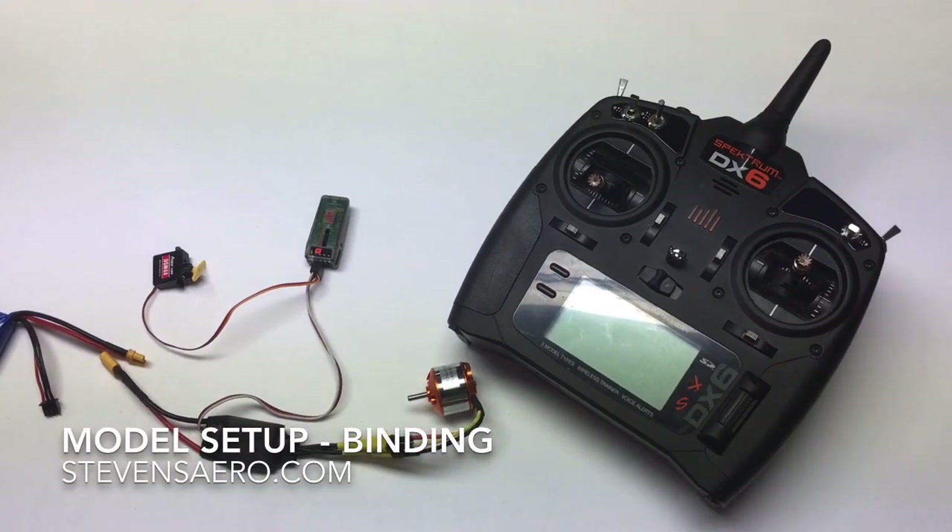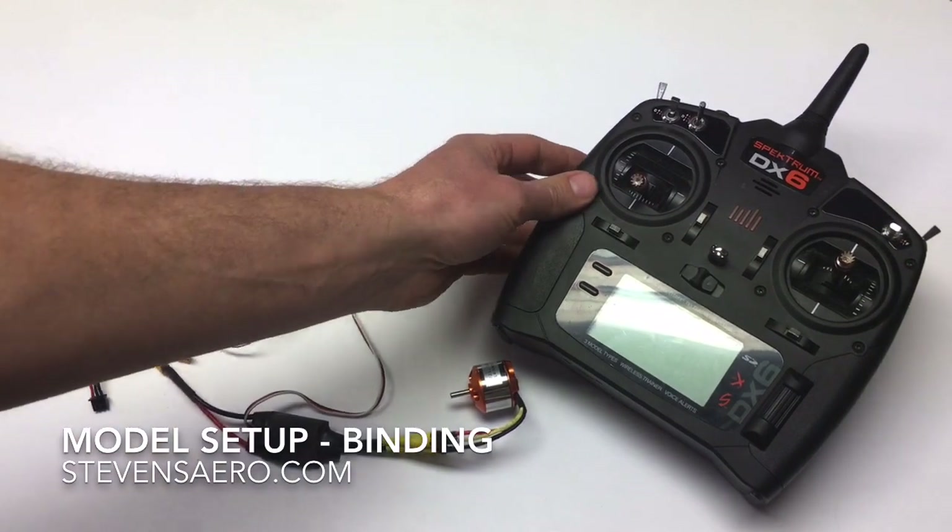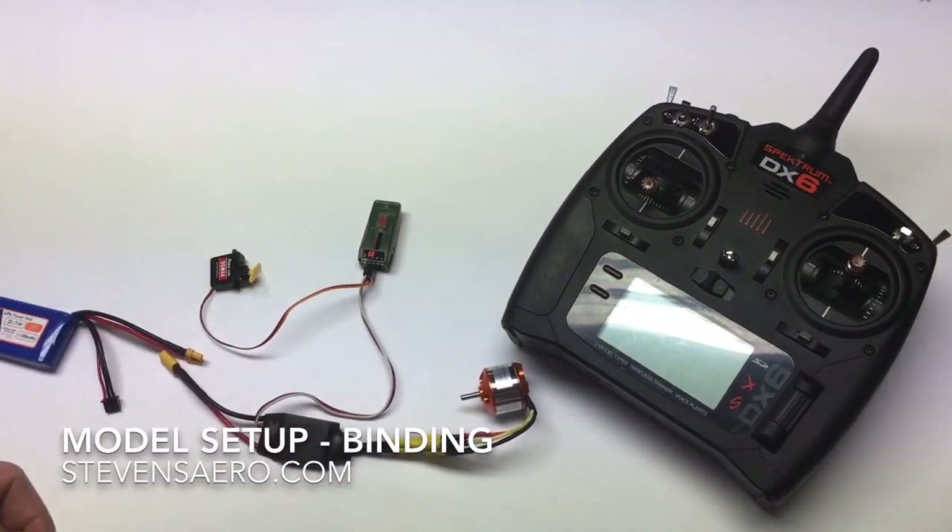A real quick video just to outline the process of binding a Spectrum receiver. In this case, we're using a Spectrum DX6 radio and a Spectrum AR410 receiver.